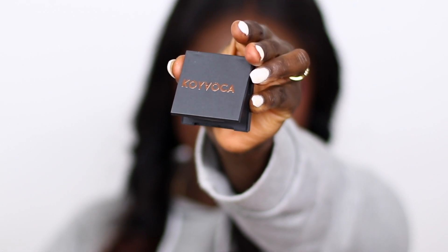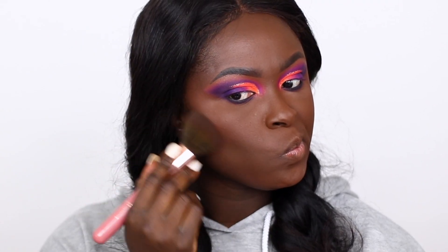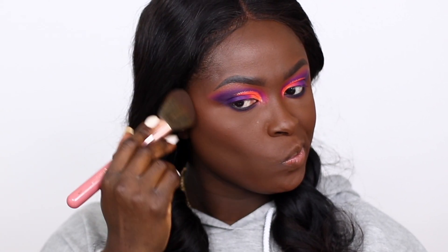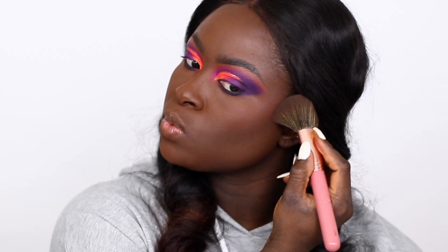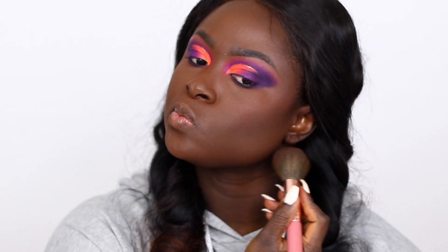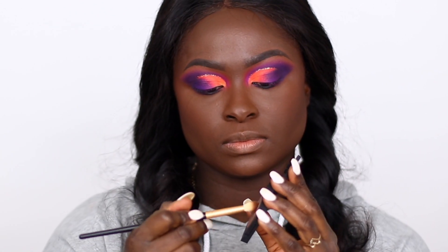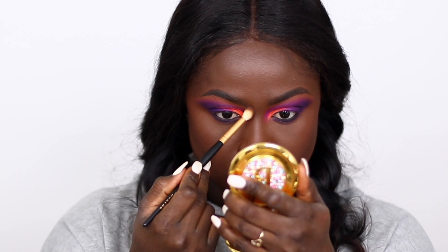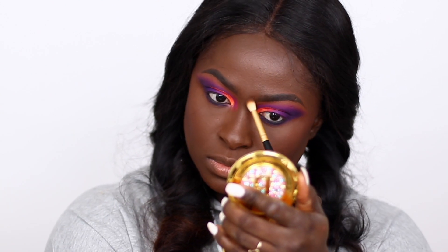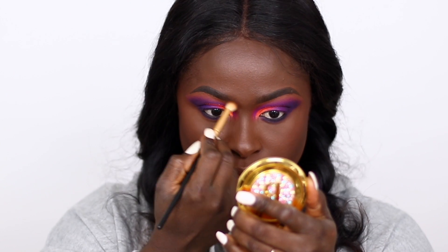So Koivoka has new bronzers, and this one is the shade White Mammy — I'll put the exact name in the description box just in case I'm wrong. This is the last bronzer she has, so I'm applying some to my face. Then I'm using the same bronzer to contour my nose. If you guys notice, I don't like to starkly contour my nose — I just don't like that.